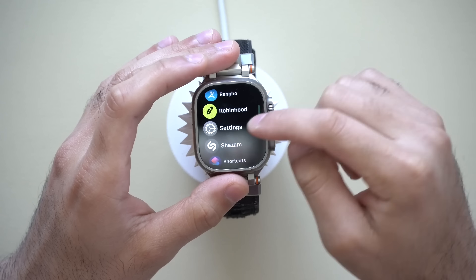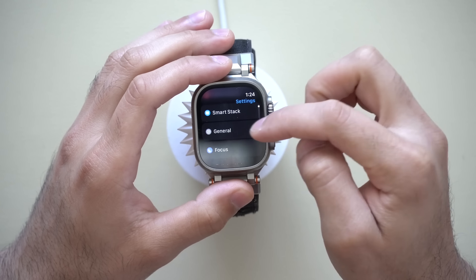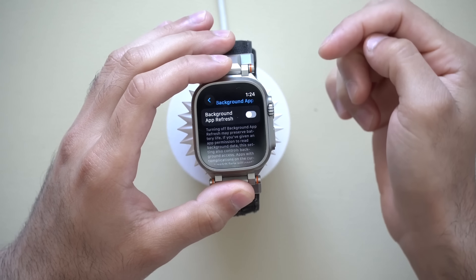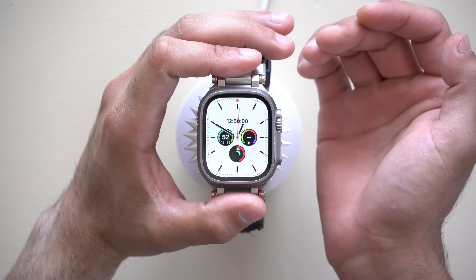Let's go into our Apple Watch settings. Starting in the General tab, an excellent setting can be found in Background App Refresh. By having this off, this will allow your background apps you just exited out of to just turn off instead of still running in the background. That's an excellent way to save a little bit of battery life.